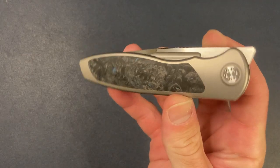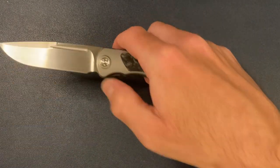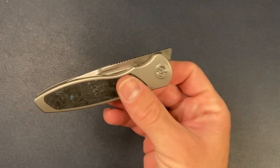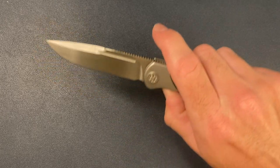Let's go ahead and talk about the Sharp by Design Mini Tempest. This is a front flipper. You can also middle finger flick this knife with the fuller, so two deployment methods.